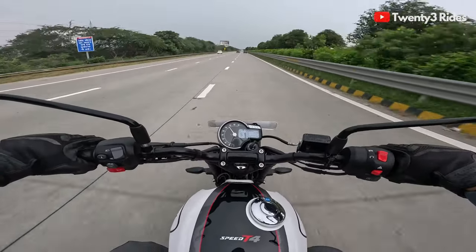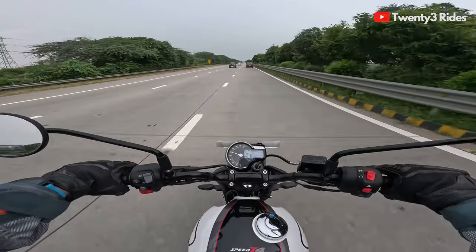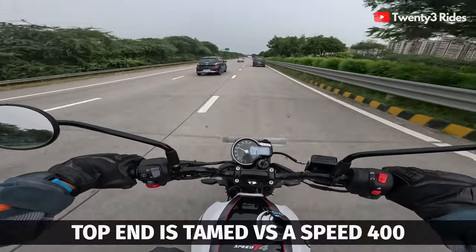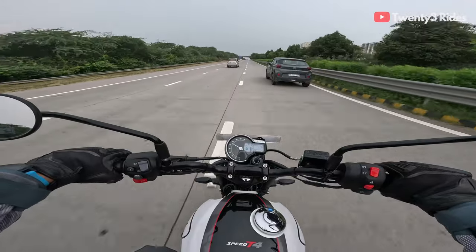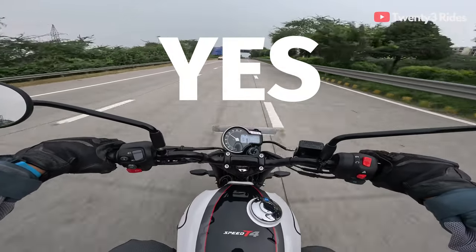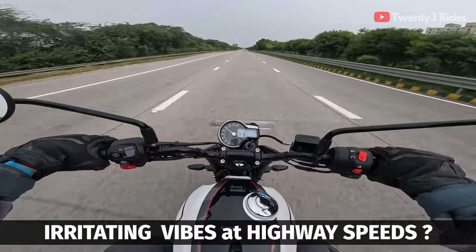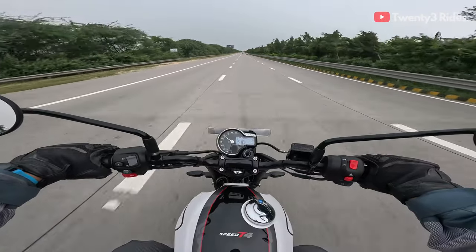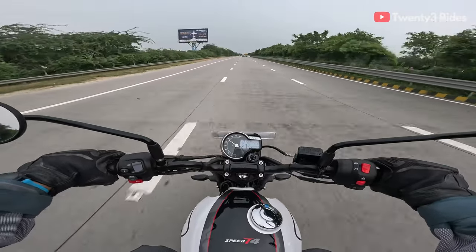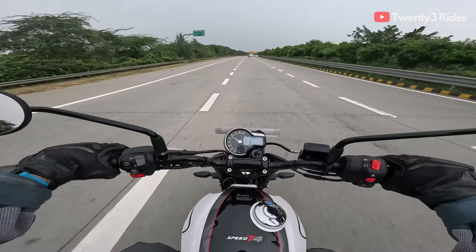The 140 is a speedo-indicated speed, and in practical scenarios this will be something in the range of around 130 to 132 kilometers per hour — very close to what Triumph had promised in terms of top speed. Does the bike feel stable on the highways? Yes. Do I feel vibes while maintaining 115 odd kilometers per hour? A little bit of vibes on the footpegs and handlebar, very minor. Nothing to be worried about, nothing that's going to leave your hands and feet numb after a long ride.